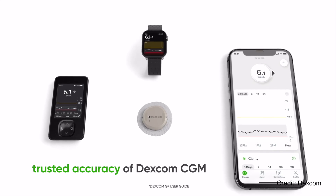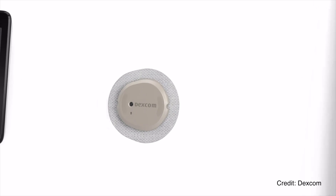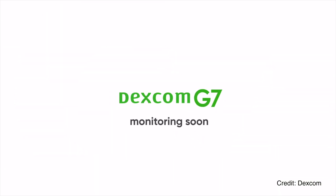Every day this week I'm going to be giving you an inside scoop into the new features of G7 and my personal experience. Today I'm talking about the 12-hour grace period. This is a new feature with G7 which allows you to wear your G7 for an additional 12 hours, so in effect your sensor wear time is 10 days and 12 hours.